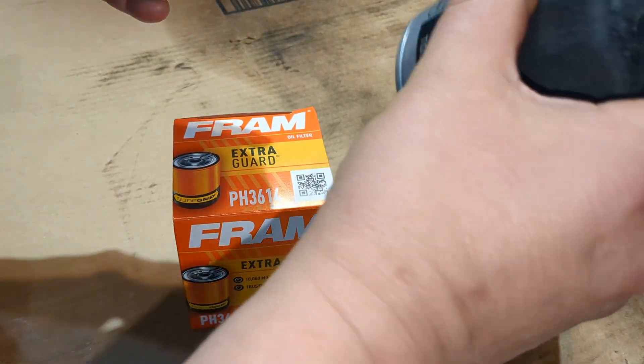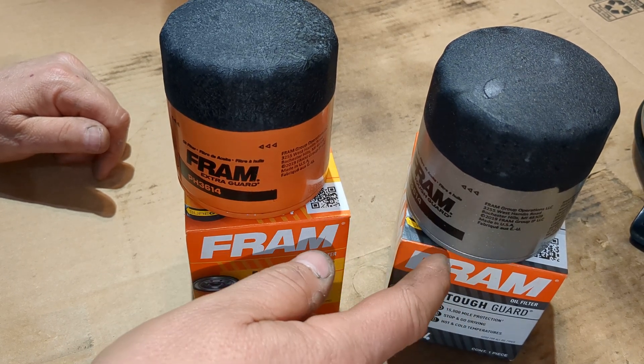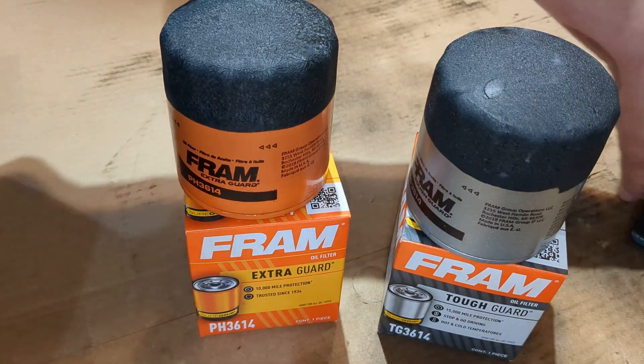Now I'm sure there's going to be differences — well, at least I hope there is. Hopefully it's not just the gray paint, but we'll take a look here.